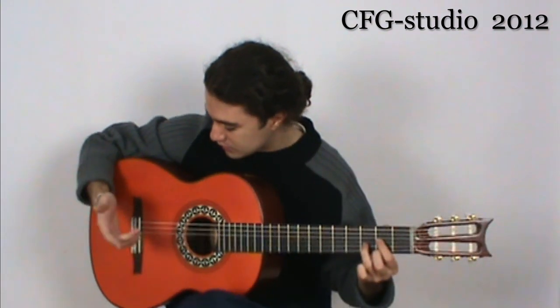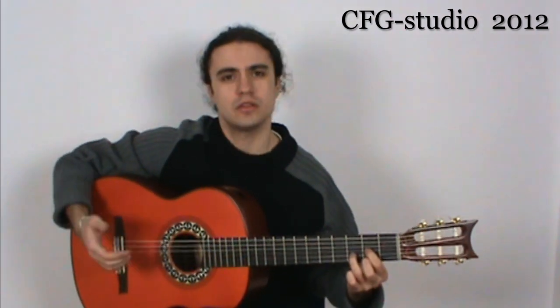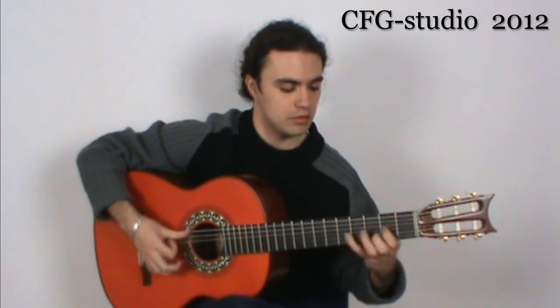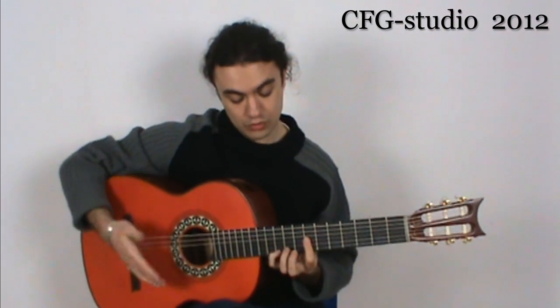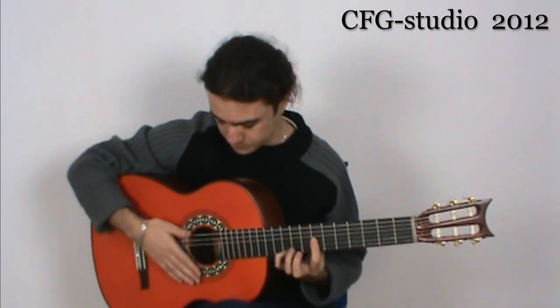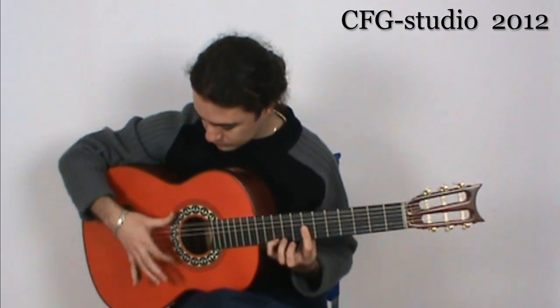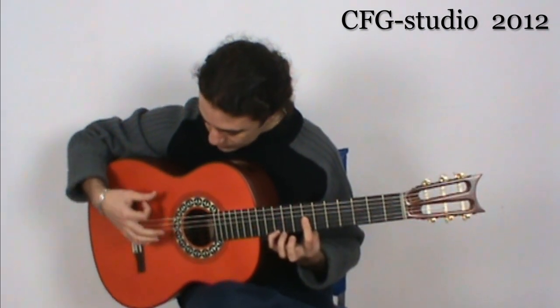They use only one finger, and for me that is very simple — it's not using the character of Spanish music, like the rasgueo. In the D major section, you can use the rasgueo by using all six strings, like this.